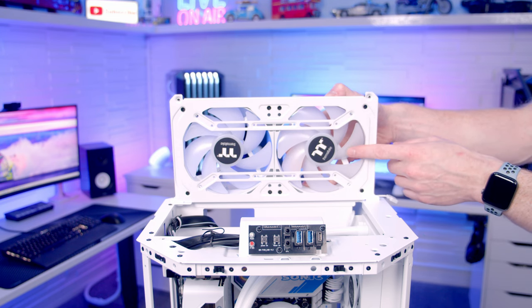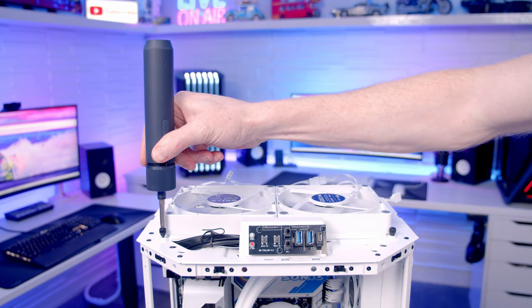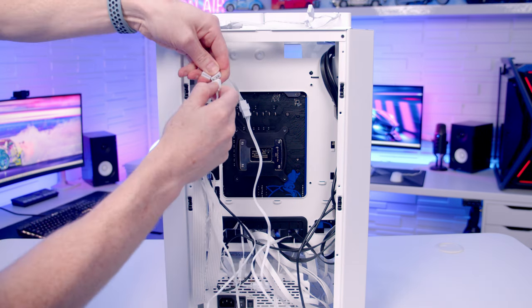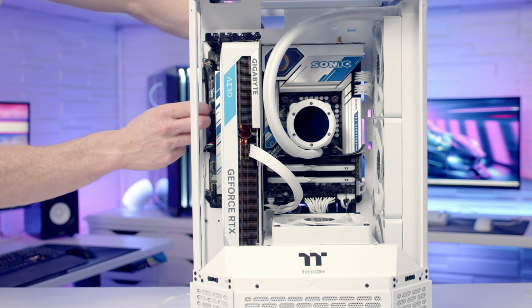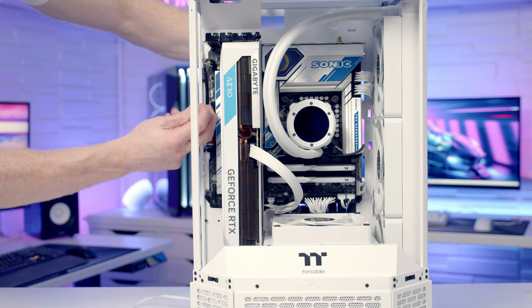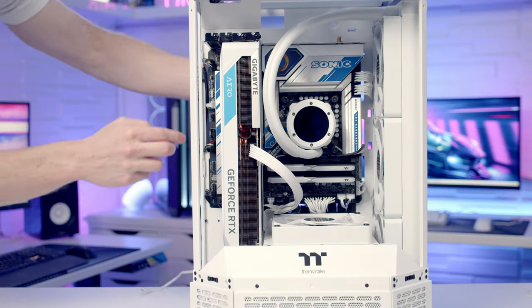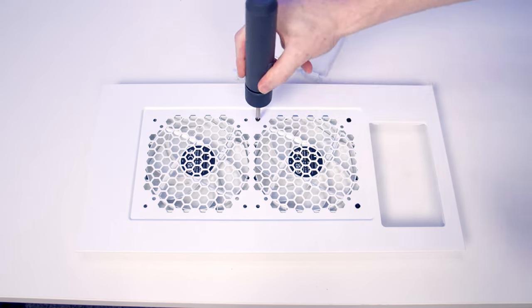Rather than leave the non-ARGB fans at the top, I'm going to use them at the rear of the case. I've swapped in two 140mm ARGB fans at the top and daisy-chained them together. We get those secured at the top, then plug the cables from the top fans into the splitter cable plugged in earlier. I'm also passing a PWM extension cable that comes with the case through and getting it plugged into a fan header at the bottom of the motherboard. We then install the two 140mm non-ARGB fans onto the case's rear panel.